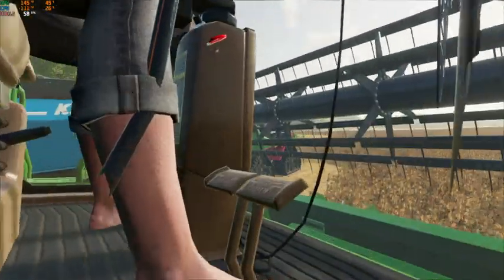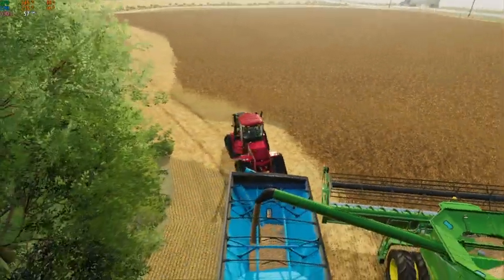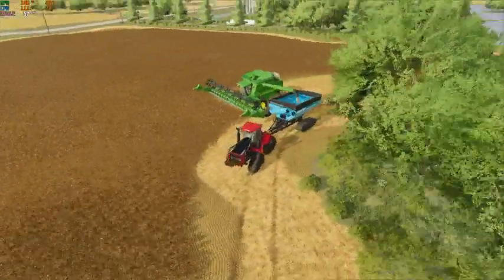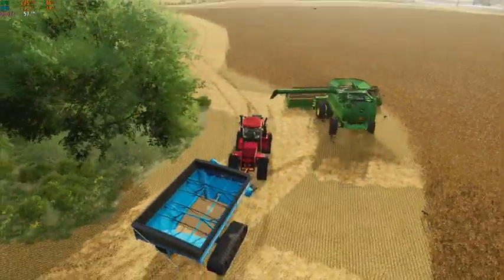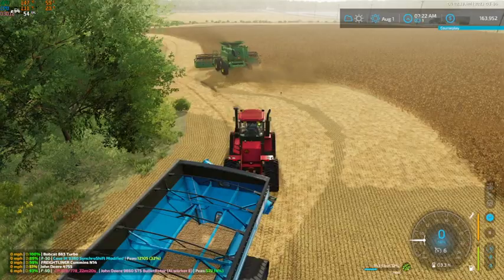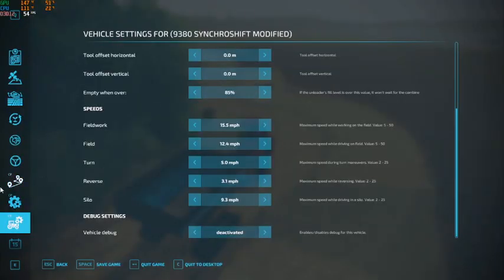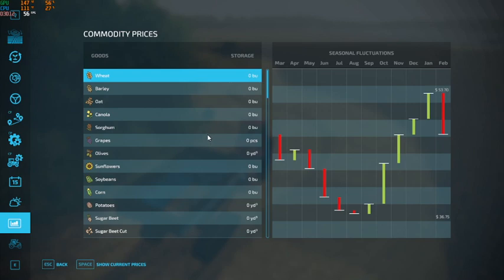Our driver is wearing no shoes - and we have a lady driver as well. We've got 345 bushels on right now. Definitely not going to fill that bin there, but it will give us a little something to sell, a little bit of money. We're going to go ahead and take a look at the price fluctuations.